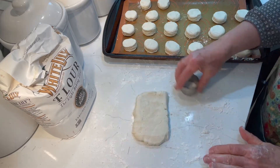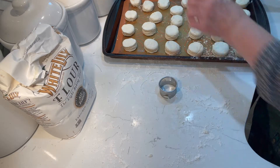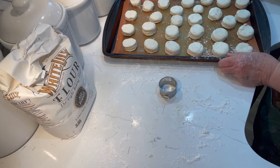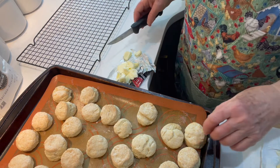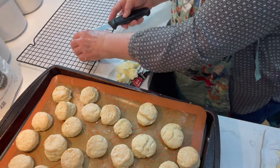I don't want to overwork the dough, so there'll be some splits in these last ones, but it'll be okay. Then these go in the oven for 12 minutes at 425. I always butter the biscuits when they come out of the oven hot, because it